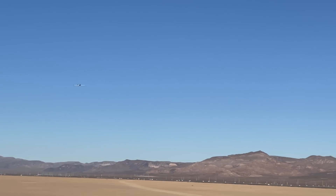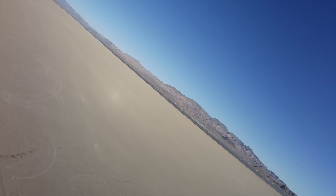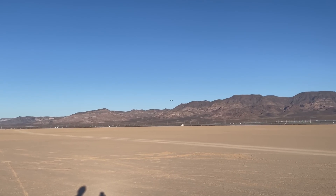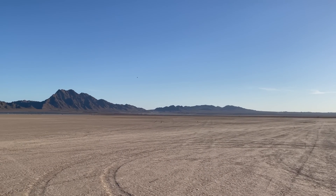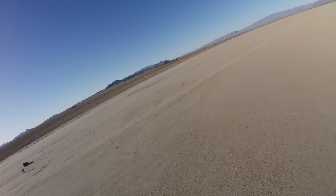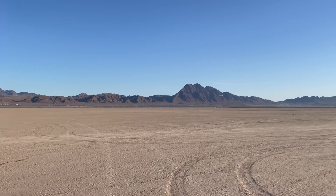There we go. The first flight was really, really good — just needed a little bit of trim and now it's flying nice. I have no clue where it is; it's hard to see it. Yeah, this looks like it's flying great. It flies good, but it's hard to see it though.